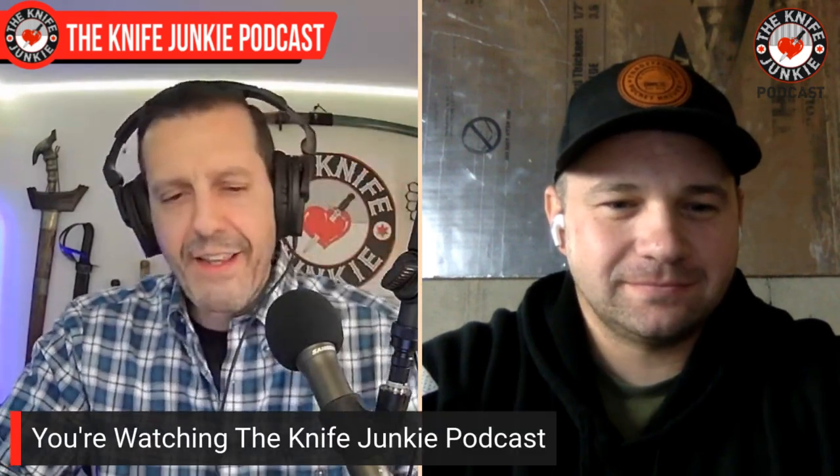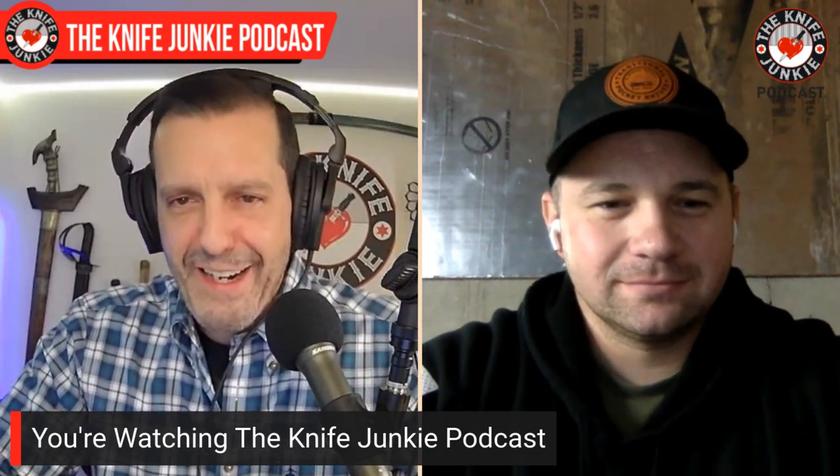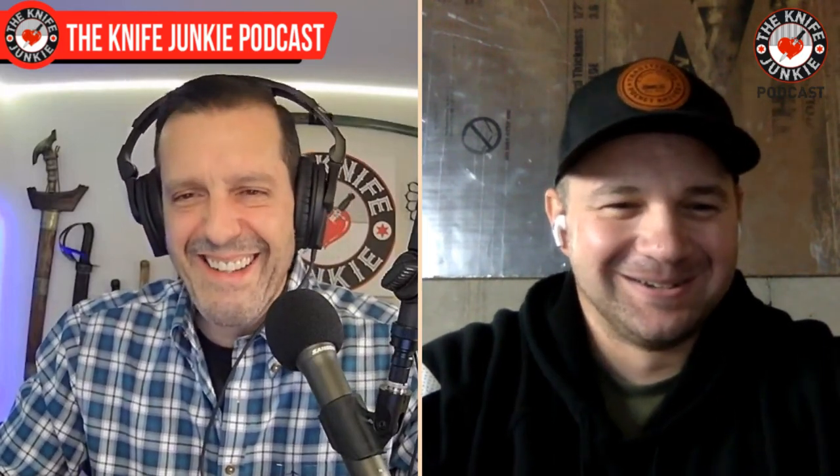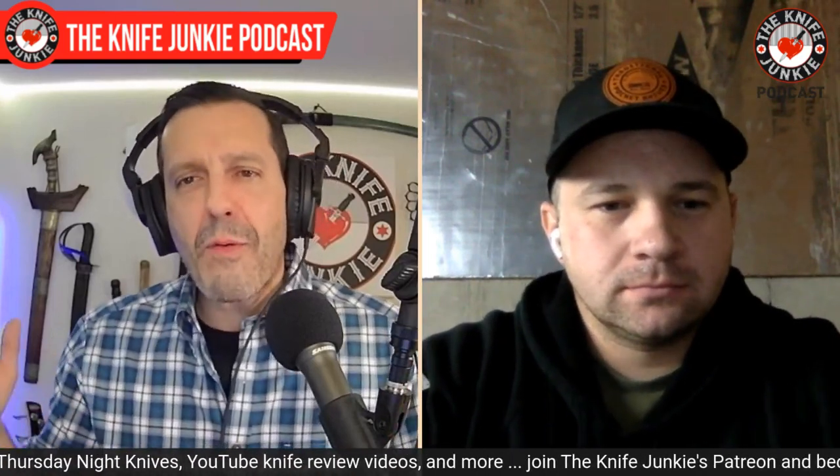Austin, welcome to the Knife Junkie Podcast. When I was learning about you and reading the about section of the website, I saw that you are a former U.S. Marine. First of all, thank you for your service. In this family we have a number of Marines on my wife's side, so I have a special affinity for y'all. And I've found on this show that we have so many former Marines making knives.